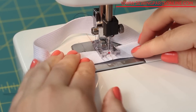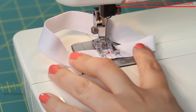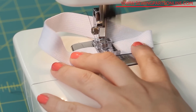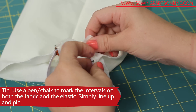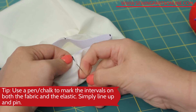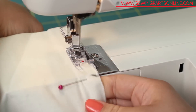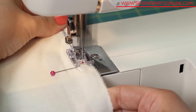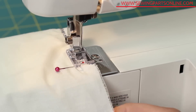If sewing a circular garment like a waistband, start by sewing the elastic ends together — remember to backstitch multiple times. Then pin the elastic at four evenly spaced points. Stretch the fabric and the elastic to fit from one point to the next so it is evenly distributed. You don't want one side to have more gather than the other.